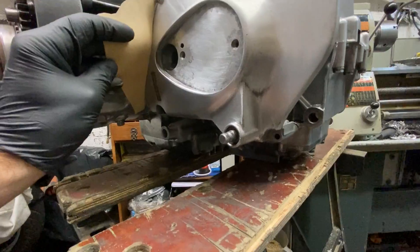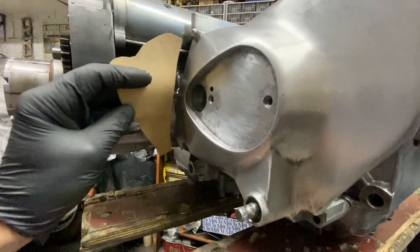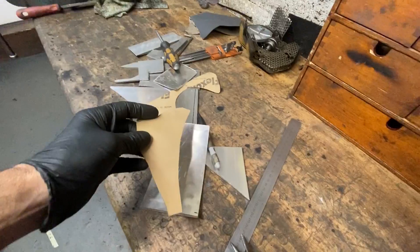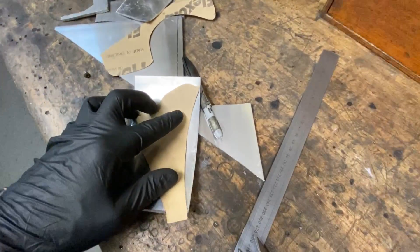The next thing I did was make a cardboard template of the sprocket cover to get the profile that I can transfer to the sheet of aluminium that I cut out. Then using a marker pen I scribe the line.